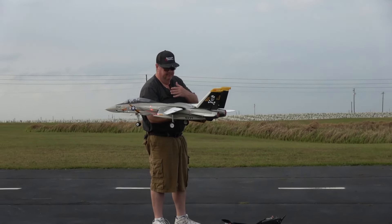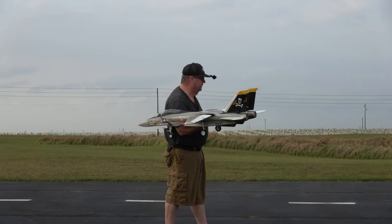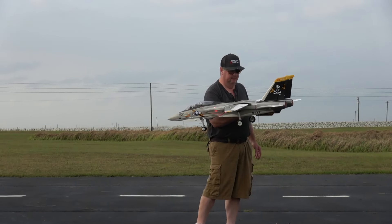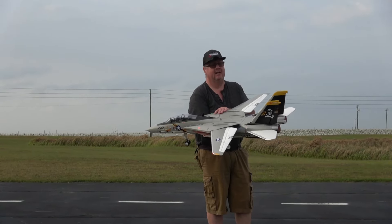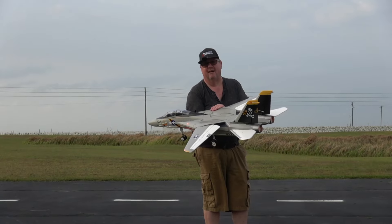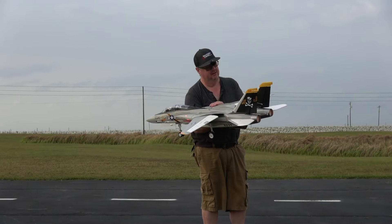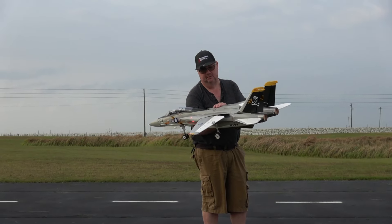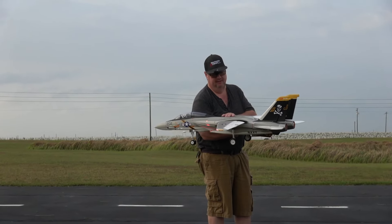I don't know why they put two CG marks — maybe it's because the wings sweep and that obviously changes things. This next flight I will actually try the wing sweep mechanism. I'm taking baby steps because this is an expensive plane that requires a lot of attention. Some planes you can just take up and enjoy, but not this one — you've got to stay on it. This is not a beginner plane; this is somewhere between advanced and expert. She's pushing me to the test, but I'm loving it.